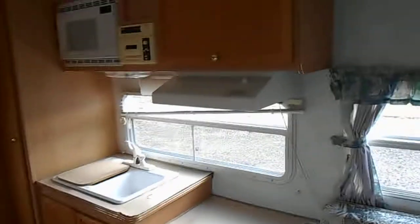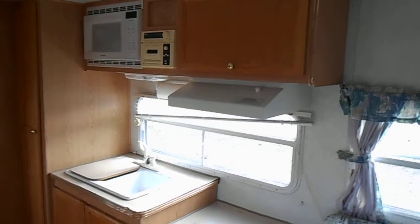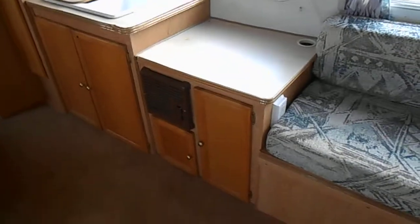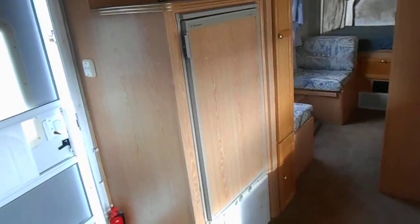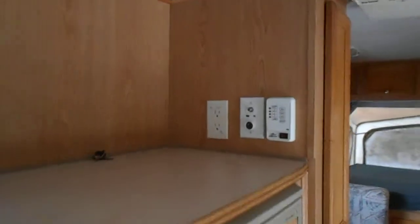In the middle of the camper is the kitchen. The kitchen has a double sink, a cutting board, a built-in radio, and a microwave. It has an additional countertop, and underneath the countertop there is the furnace. Across from the sink is your Dometic refrigerator — a refrigerator with an ice box. Right on top of that you have TV hookups and your water pump control.